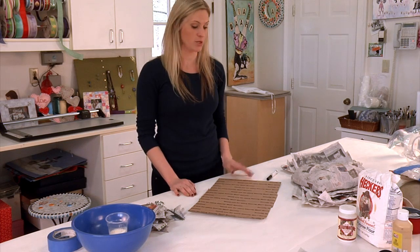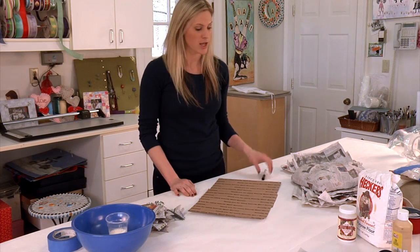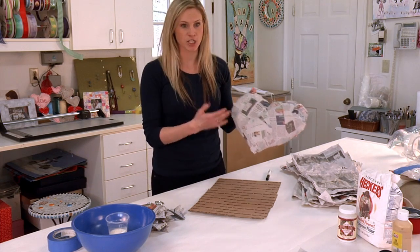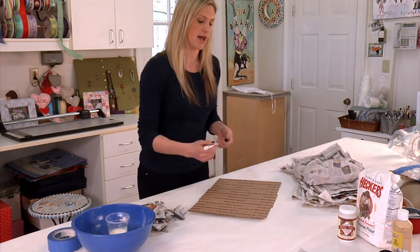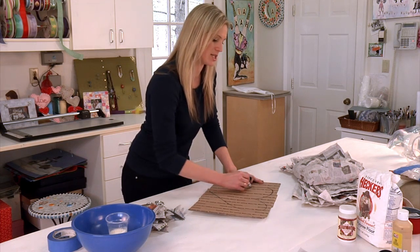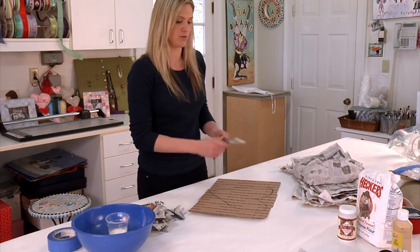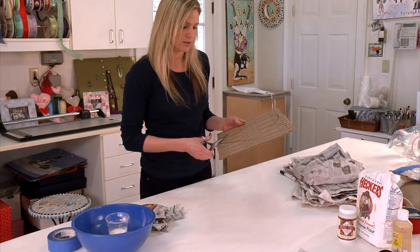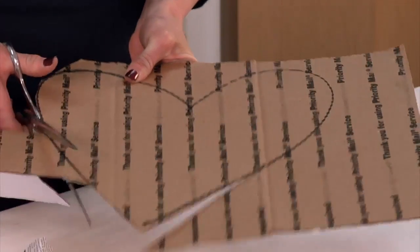The first step in this project is to make the mold for your paper mache. In the end you are going to have something that looks like this, and this is a heart shape. Because it is a Valentine's Day décor item, we are going to be doing a heart, so draw onto your cardboard the shape that you want and cut it out.